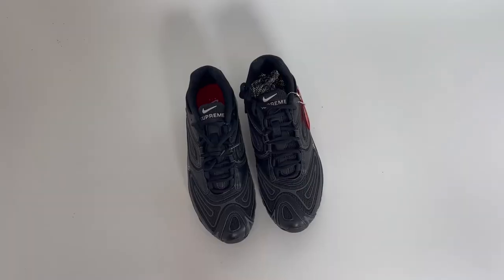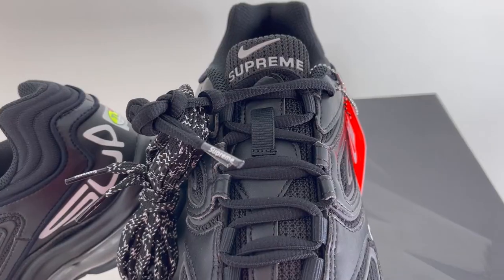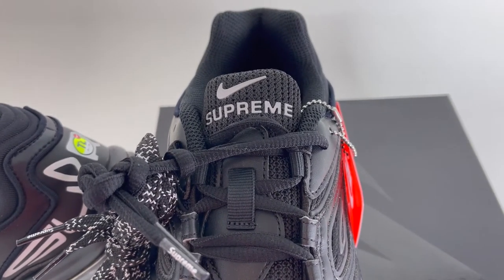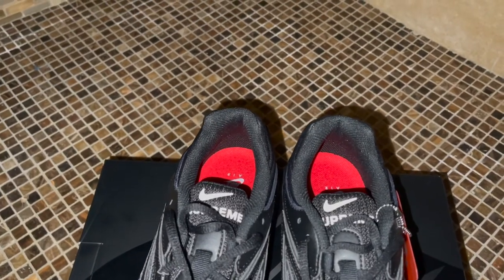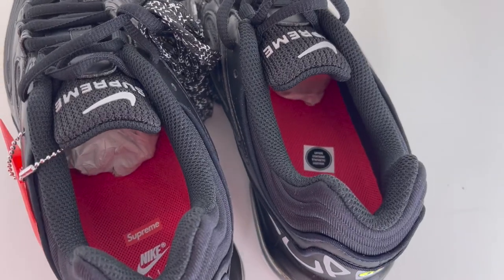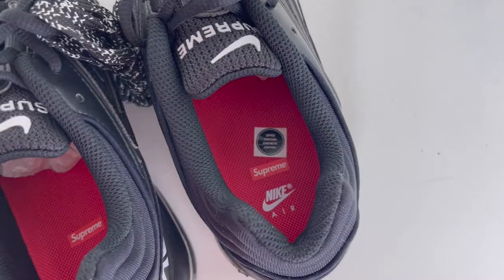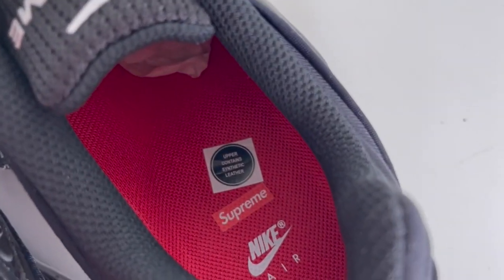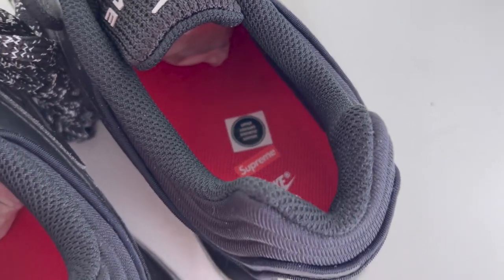The uppers are all black and mostly mesh with layered hits of synthetic leather and black rubber. Working your way to the tongue, you'll find the Nike swoosh and the Supreme logo. It looks nice and makes these feel a little special without doing too much. The logos on the tongue are also 3M — that's kind of cool. Working your way inside, you have a black sock liner and a red insole with the Nike Supreme co-branding. You will also notice a small tag that says upper contains synthetic leather. This feels and smells kind of like real leather, but I'm glad they went synthetic. Good for you, Nike.